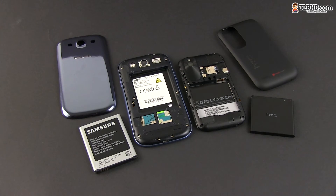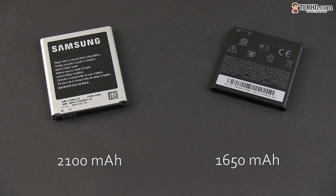As for battery life, I'd say the two are overall on par, able to go through the day and even close to two days with light casual use. The Samsung does pack a higher capacity battery, but the larger screen and the faster hardware take their toll here.